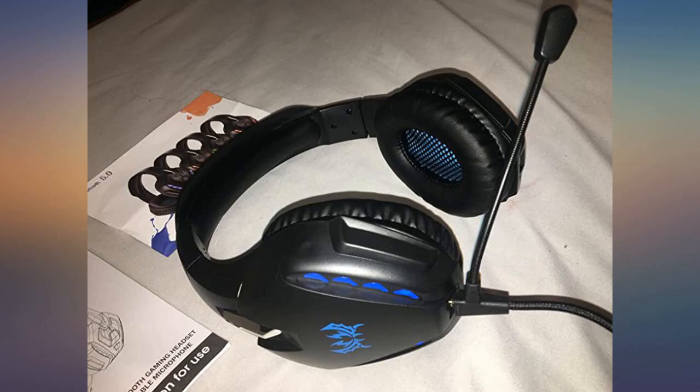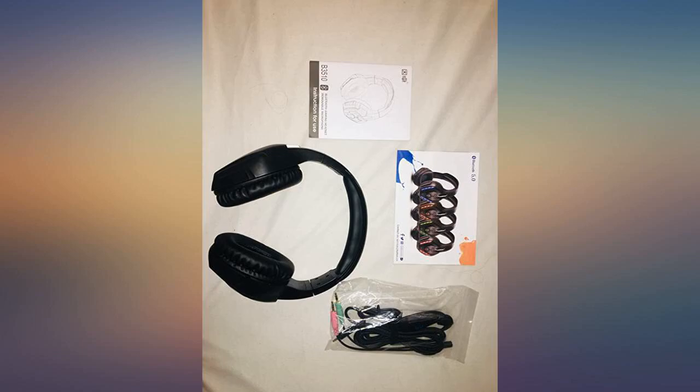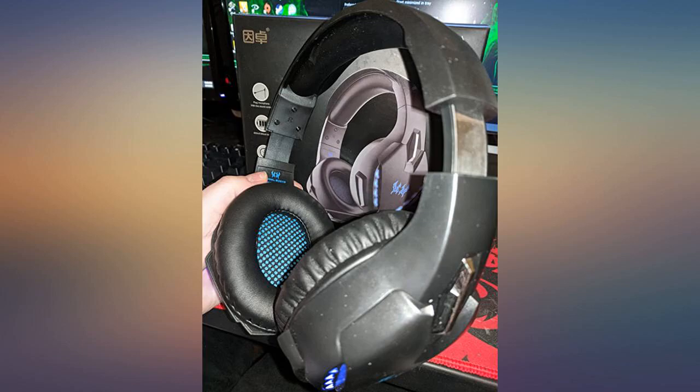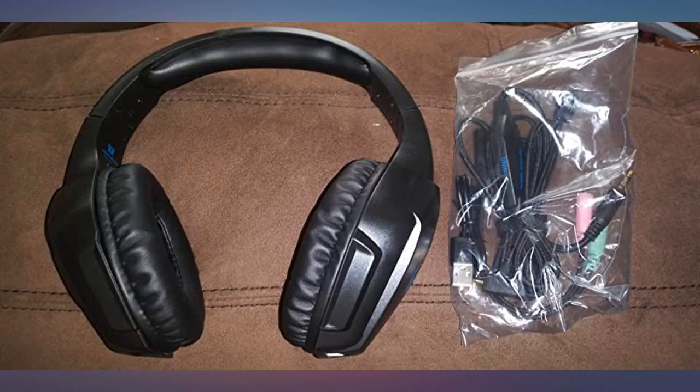Great little Bluetooth headset. It's exactly what I was looking for. The sound quality is great and the battery life is surprisingly long. The only thing to be cautious of is the size of the headset. I have a pretty standard sized head, so these are a perfect fit. But if you have a big head there is a chance the headset won't be as comfortable a fit.